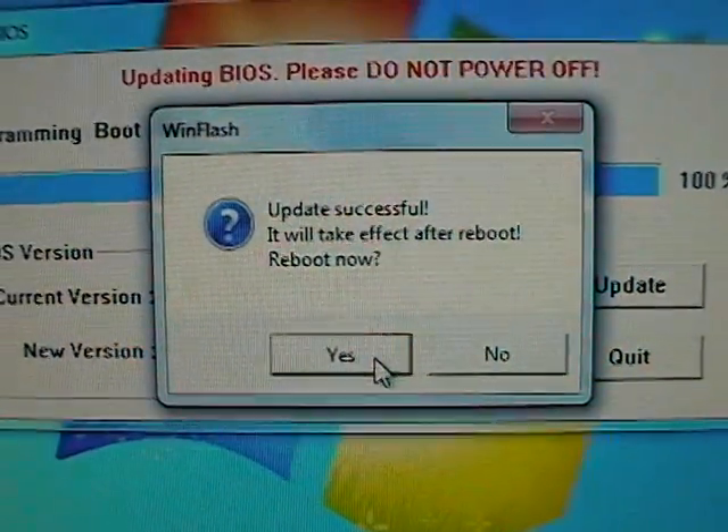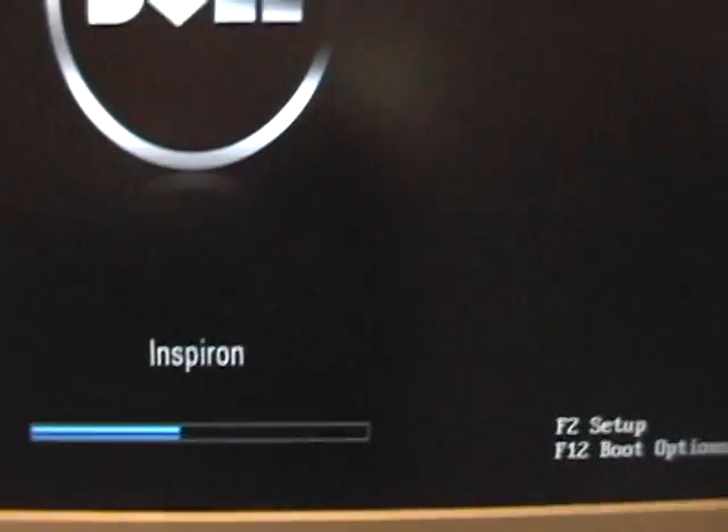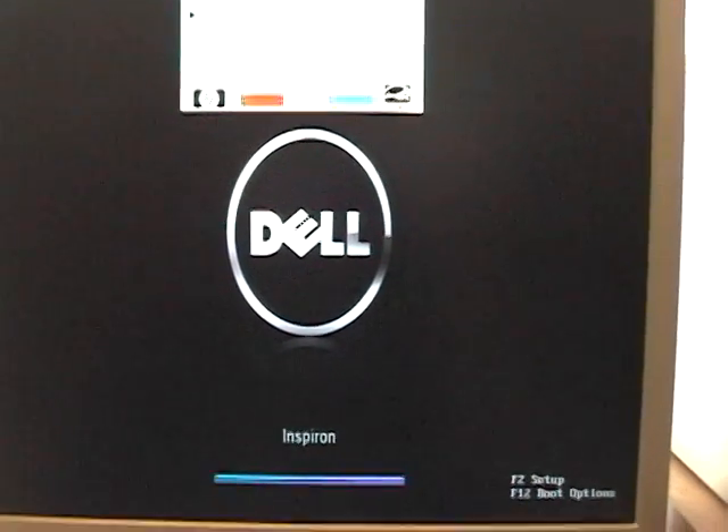I do have to reboot so I'll say yes. That configuration was because Windows was updating in the background while I was working on that. Let's see if it reads as the new version. Wow — it changed the BIOS screen altogether. That's interesting. I've never seen it do that before, so I assume the new BIOS is functioning.